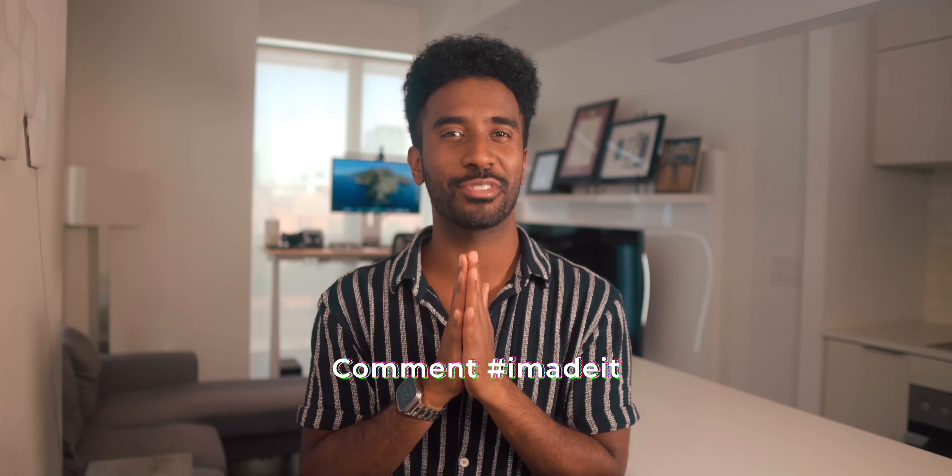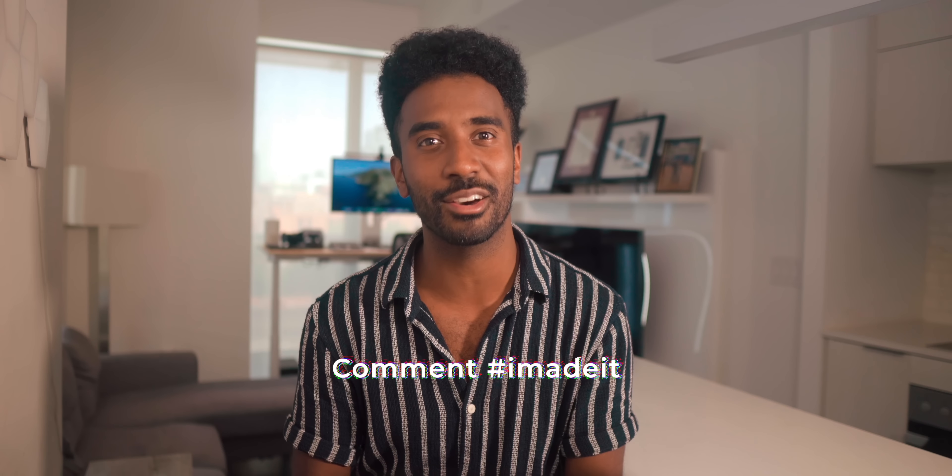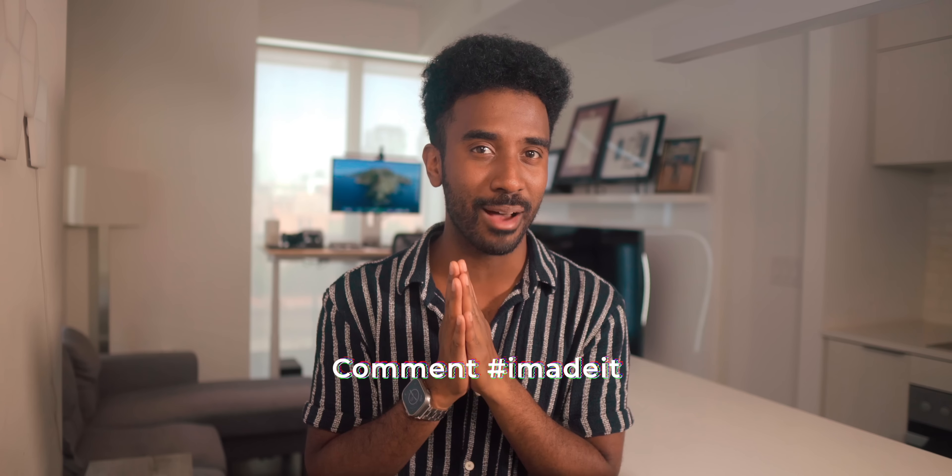Anyways, that's all I got for you guys today. Be sure to comment hashtag 'I made it' if you made it all the way to the end of the video — I'm going to heart and like your comment. Watch my latest video right here, and I'll talk to all of you guys in the next one. Peace.